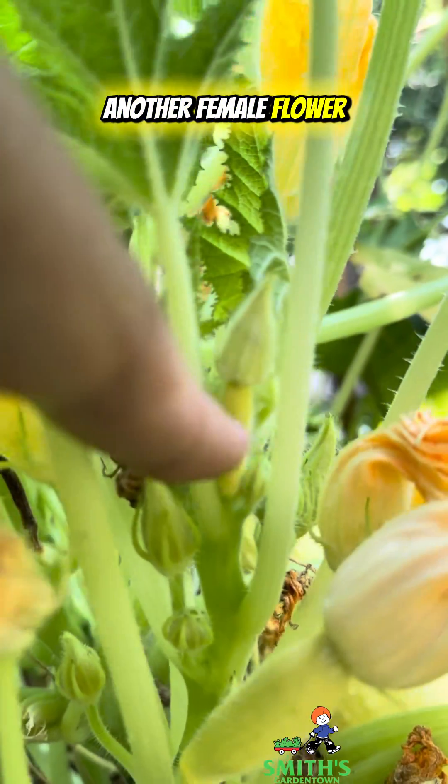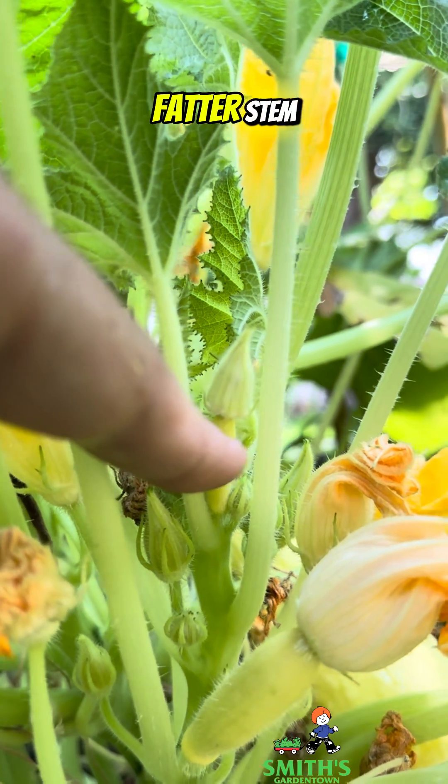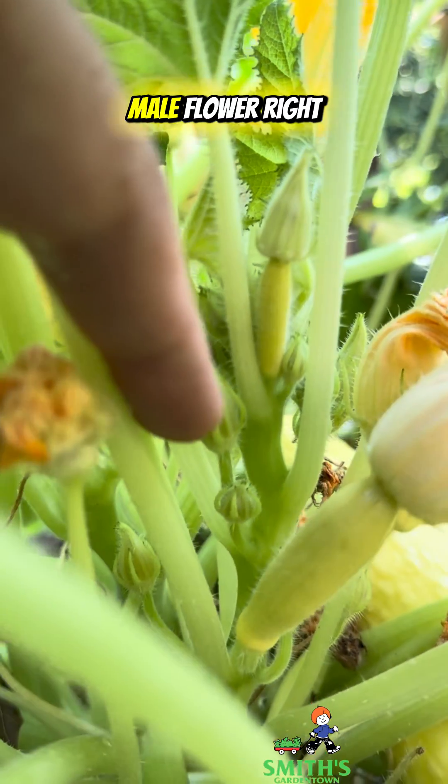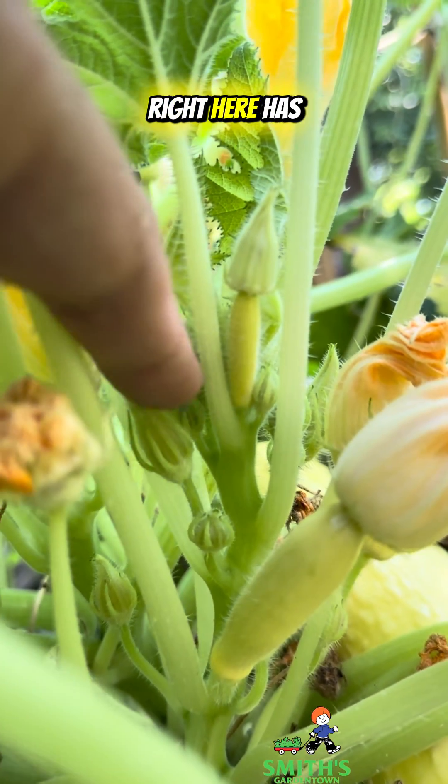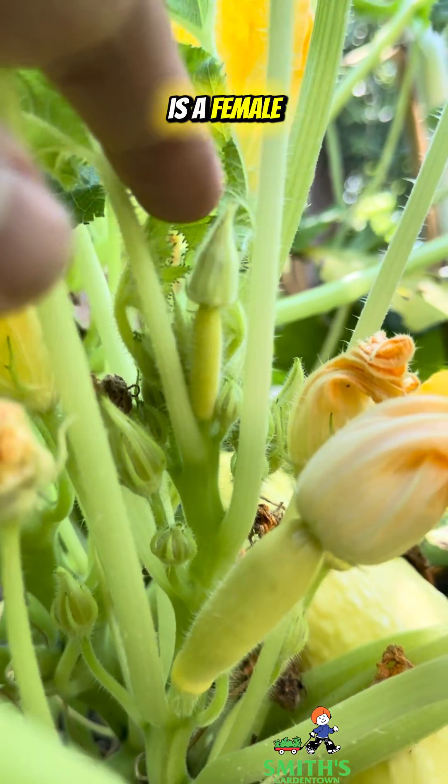This is another female flower back here that is beginning to form. It's got that fatter stem. The male flower right next to it has that skinny stem. So that's the male bud, and this is a female bud.